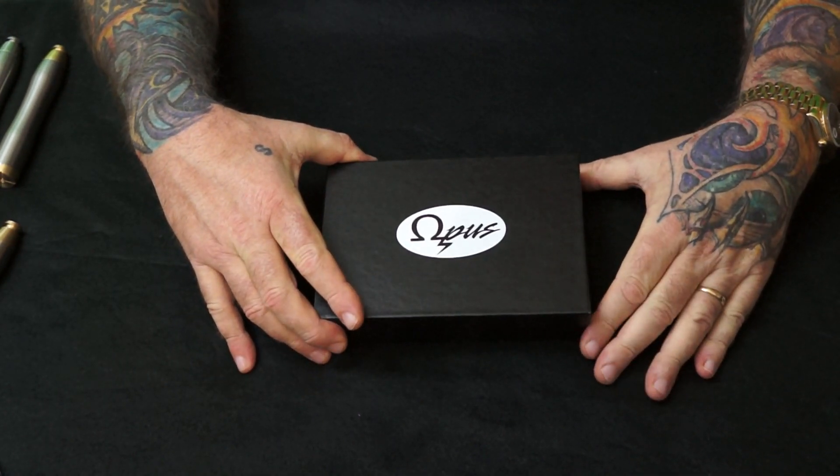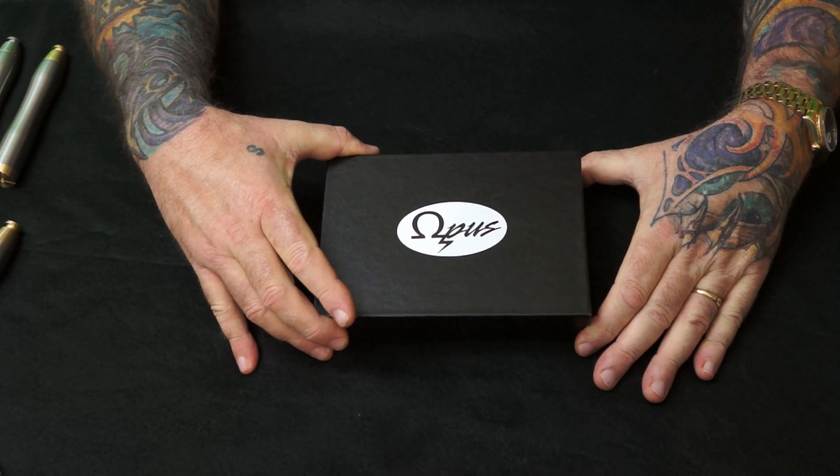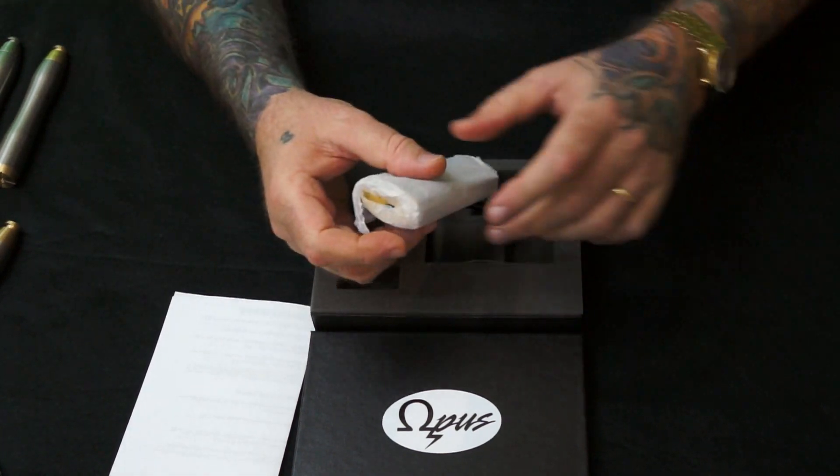This is Drew from Enhaler, here to give you a quick instructional video of the Opus, because there's not a lot of videos out there. This is available exclusively at Enhaler in the USA.